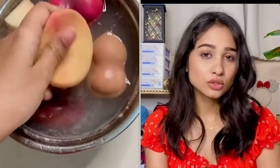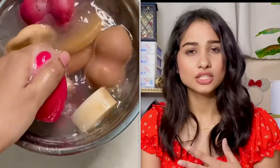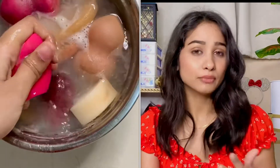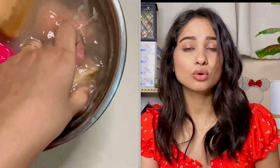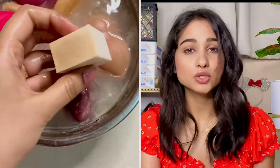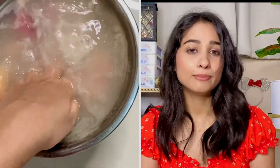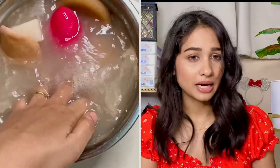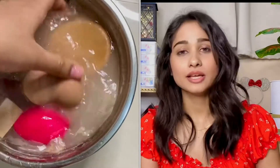Now we'll leave it for two hours. If you want, you can leave it overnight and it will be clean. If you have a little more time, you can leave it for five to six hours — they will look even better. I'm leaving mine for two hours, but leaving it longer is fine too.